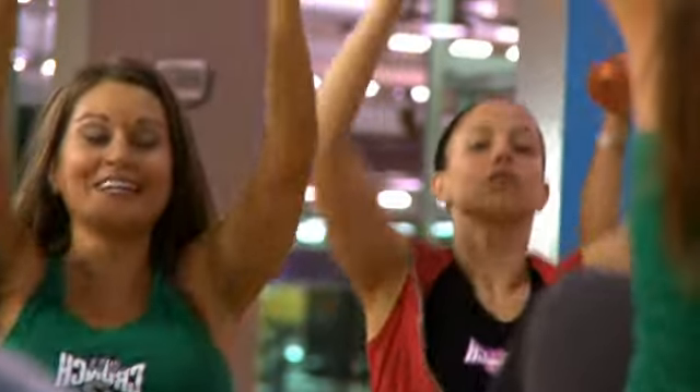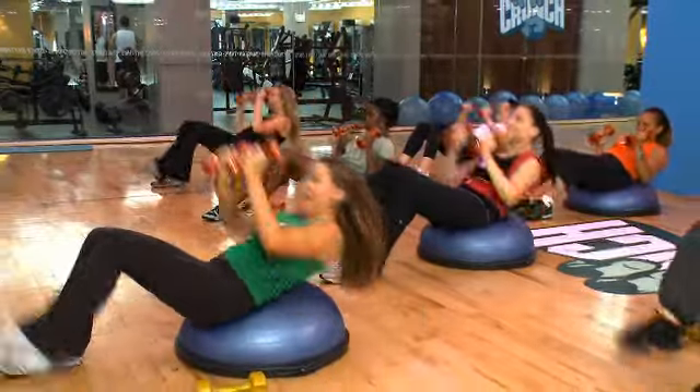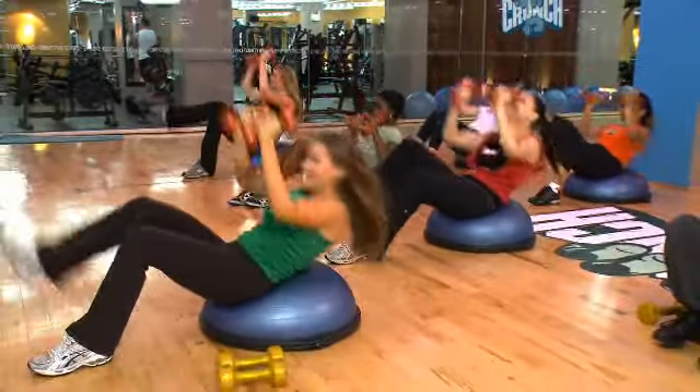Want to take it to level three? Lift. Right leg. Left leg. Alternate. Right.